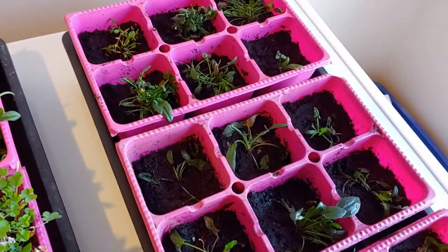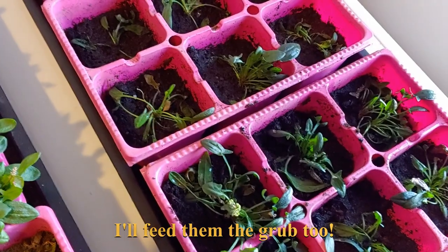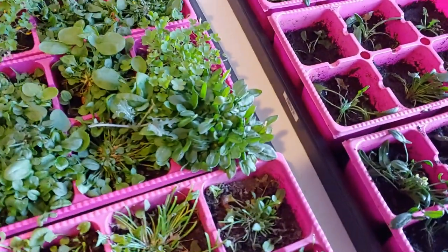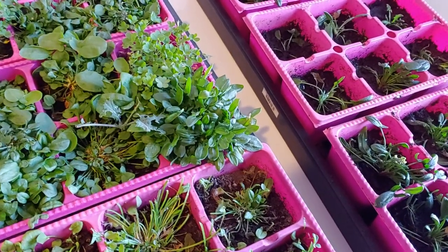And now my chickens are going to be fat and happy — well, fatter and happier. So maybe in the springtime grab yourself some weedy greens and try this and see how it works for you.